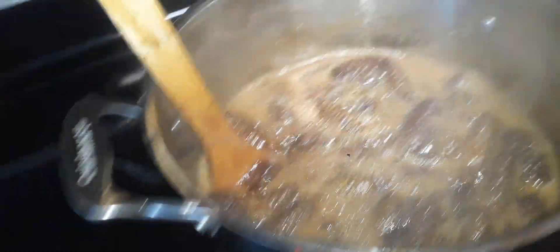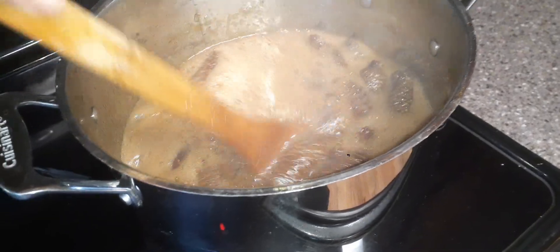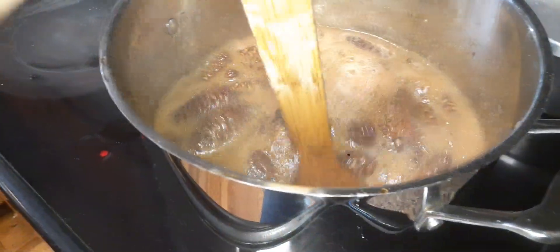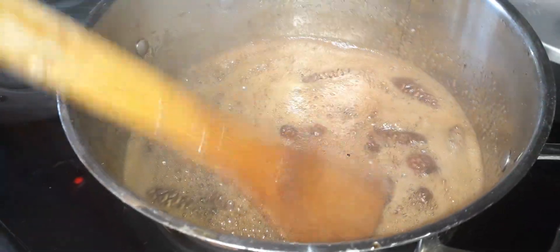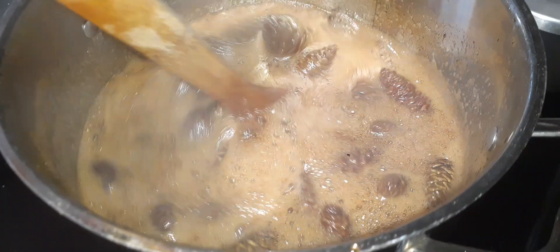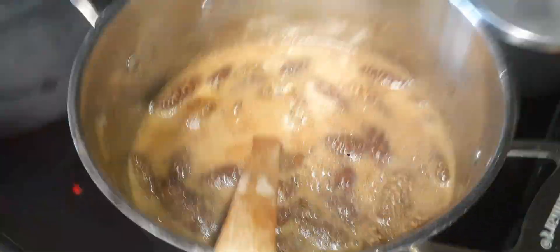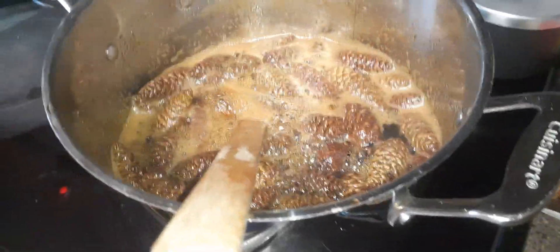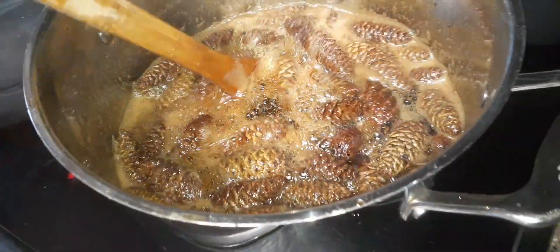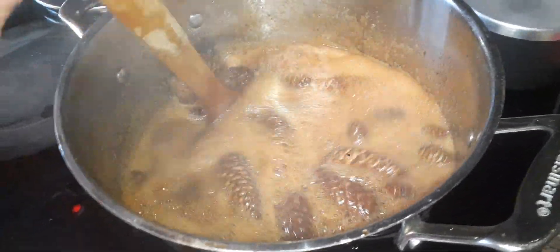Good morning. I finally am doing my pinecone syrup that I started back in October — it had to go through a fermenting process. I could have done it sooner, but I got discouraged because there were two people I was intending to give it to for Christmas gifts. They came over at different times and I wanted to show it to them, but they were scoffing and giggling, saying 'good luck with that.' So I didn't have anybody to give it to and just let it sit until I felt like messing with it.